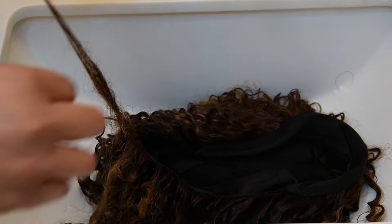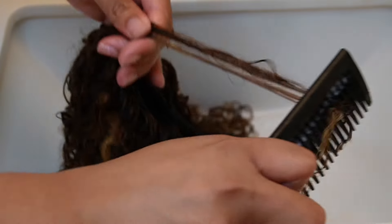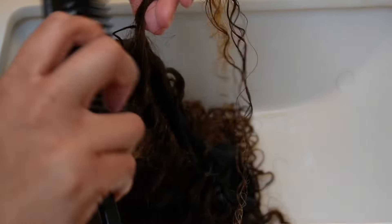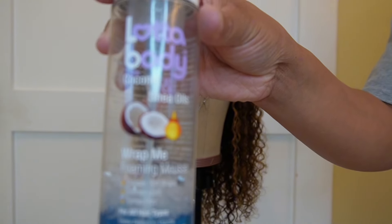I don't know what they're putting in this Silicon Mix, besides silicone of course, but it's doing exactly what it's supposed to. Right here at the nape of the back of my neck — that part was like a dread — but I was able to brush and comb it out, and see how easily it came out. Thank you, Silicon Mix!